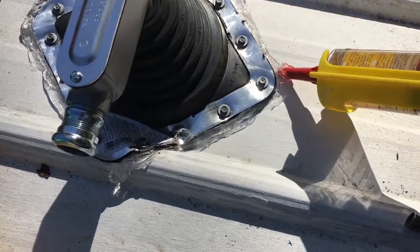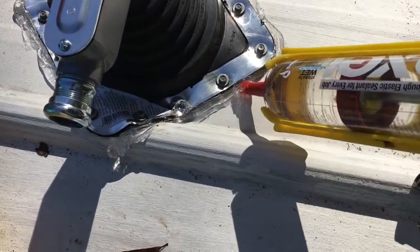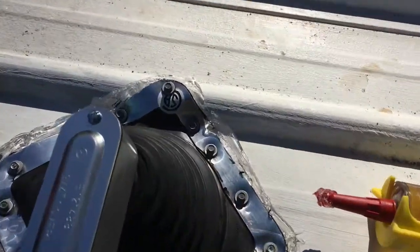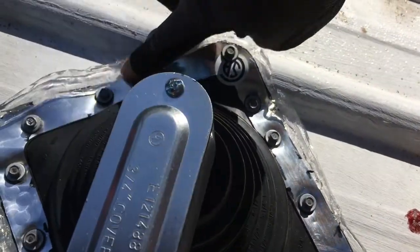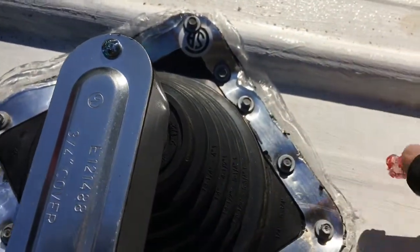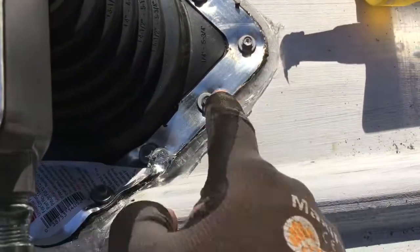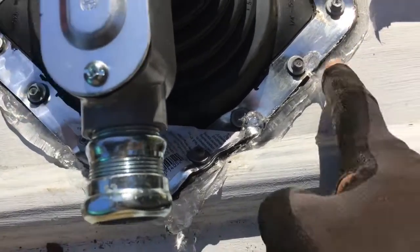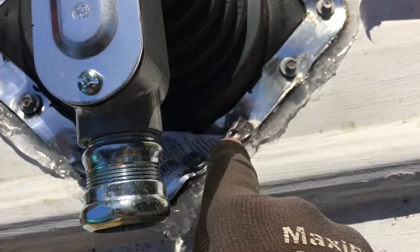I asked a metal roofer one time how do you patch a hole in a metal roof — I thought he was just going to go off. He said just squirt it with MP1. Be there as long as the roof. So screw-down metal roofs are definitely not perfect. Another pro tip: if you lick your finger, the water or the Lexel won't stick.